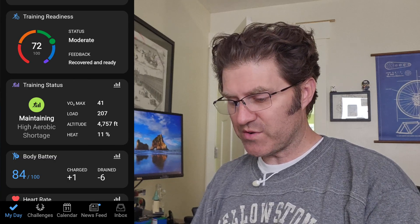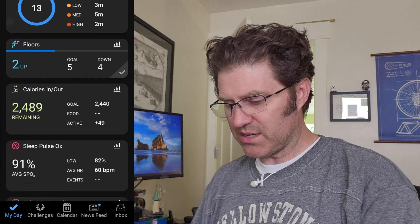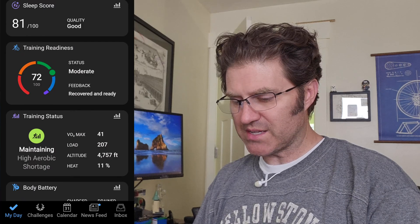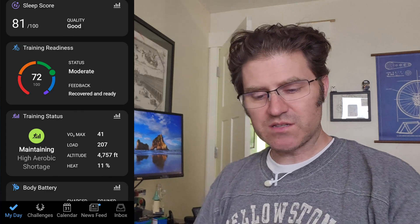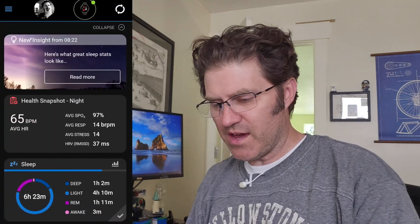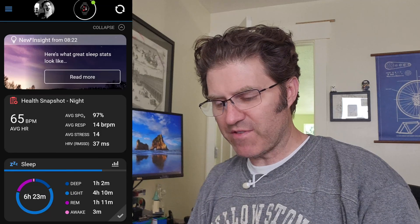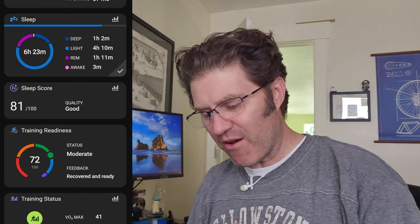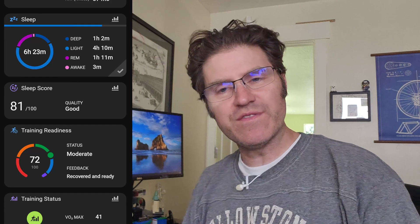So here's the training readiness and training status. If we keep scrolling down, we have the sleep score, pulse ox, and respiration. You're going to see the training readiness and training status both just vanish. Watch this in real time — we're going to hold down the control button and power off. So now that's going to turn off and lose connection with the Garmin app. Then we'll do a resync, now synchronizing just to my Venue 2 Plus. Training readiness is there, but it's going to disappear in a matter of hours or a day, even though I haven't removed the Epix from my account.